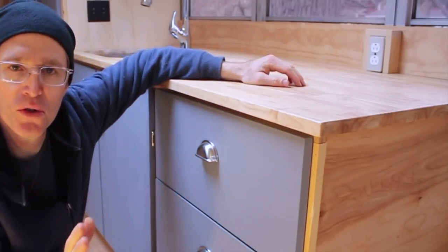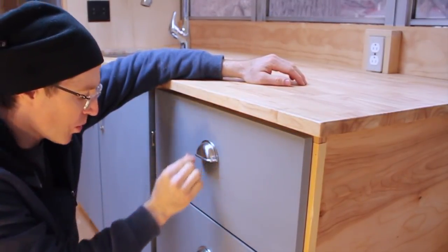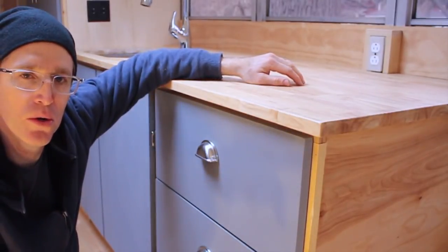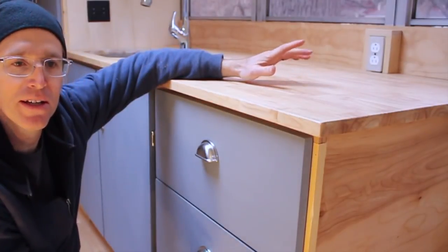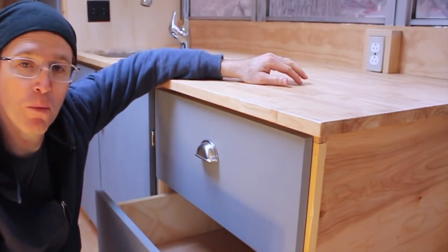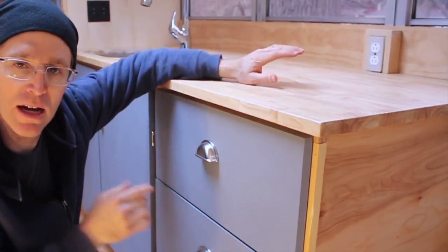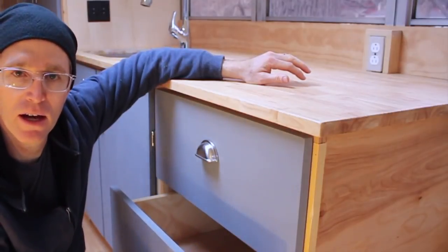It is raining outside, so next up are a couple of tweaks inside the bus. The first I want to tackle has to do with the cabinet drawers. I like the drawers — they're cool, they're working really well. At one point I had a bungee cord on them when I was on the road just to keep them from swinging open, and they will come open when you turn to the left in the bus. So I want to make sure I can lock these guys in place when I'm on the road but have them free-moving when I'm not.